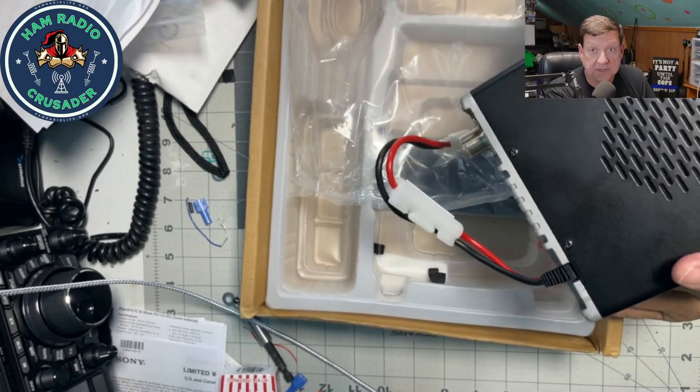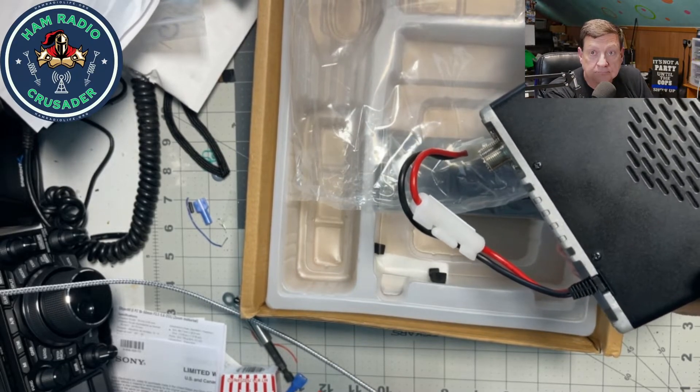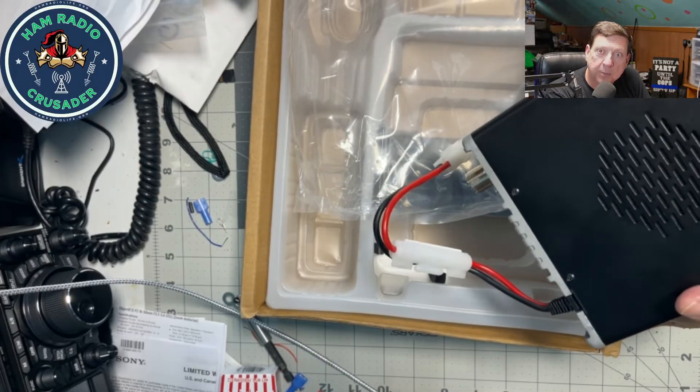We have two of these, and whenever the cable comes in — which should be any day now — we're going to test it and see how that repeater function works. Coming soon, I'll power it up and we'll take a look at that too.